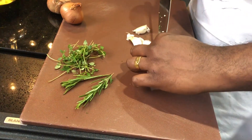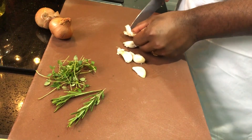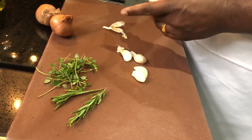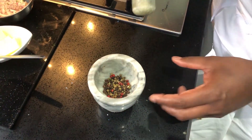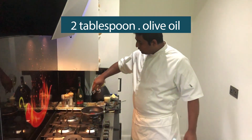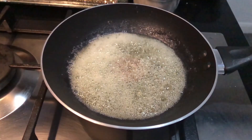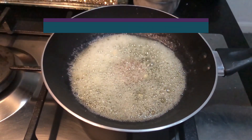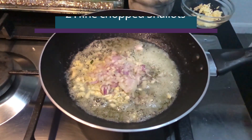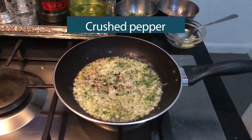For the pepper corn sauce: 4 cloves of garlic, 2 shallots, 4 cloves of onion, 2 tablespoons of garlic, 10 tablespoons of olive oil, 1 cup of olive oil. Add the chopped garlic, shallots, rosemary, hot sauce, and crushed pepper corns.